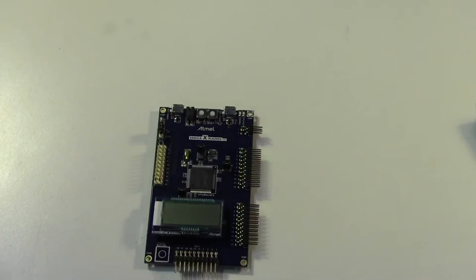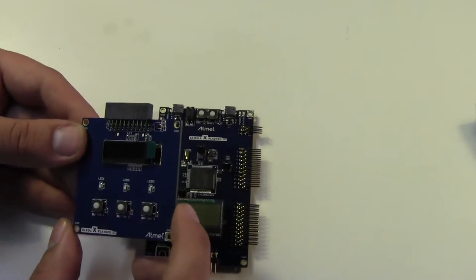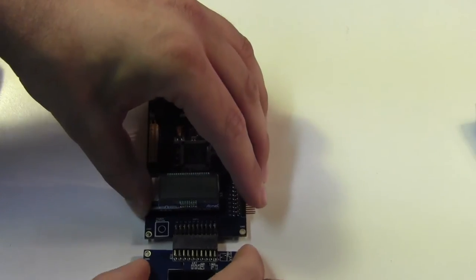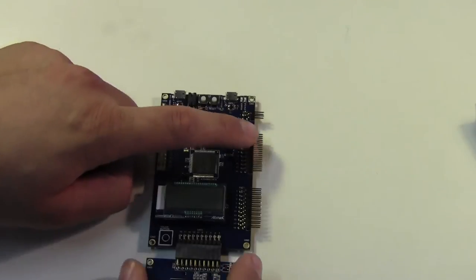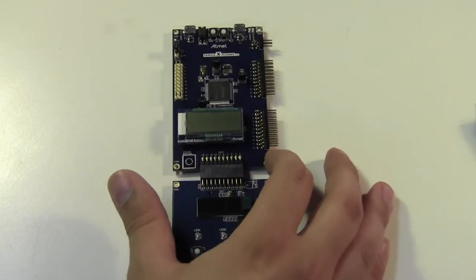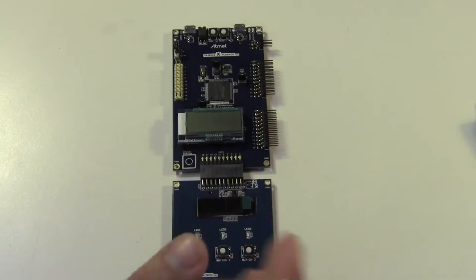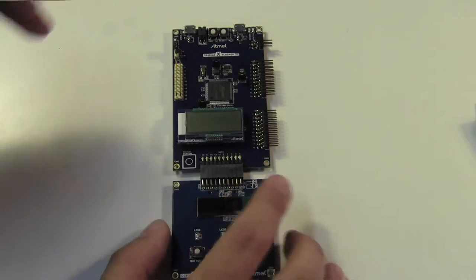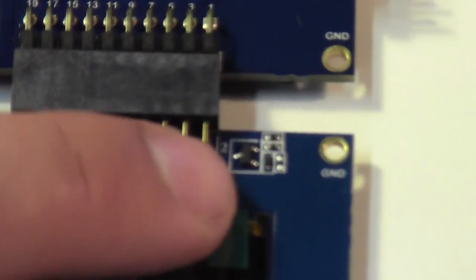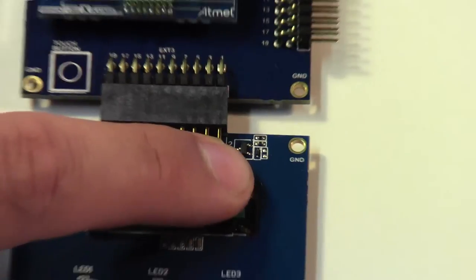We've then got a second display — an organic OLED display, which I always really like; they're real pretty. And it's got three more user buttons. Interestingly, the motherboard manual doesn't give any information about the pinouts, but there's a separate manual for each of these expansion cards. Each one of these is identical, I believe, with power, ground, a couple PWMs, a couple analog IOs, a couple pure digital IOs. And what's kind of interesting is each one of these daughter cards has a little three-pin ID chip in it, so when you plug one of these cards into one of the slots, it gets identified based on that little chip.